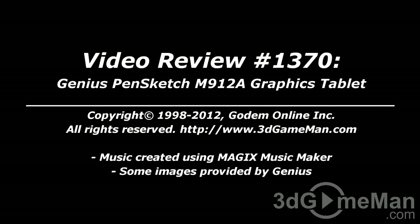Until next time, take care. I hope you enjoyed this video review. Pricing for this product is available on the 3D Game Man video review page.